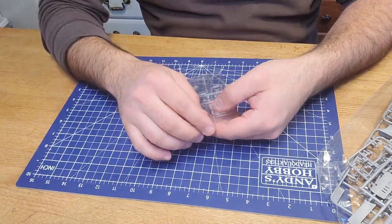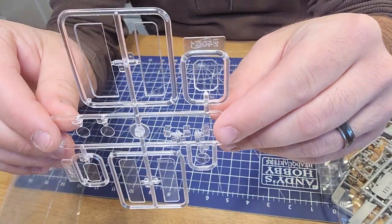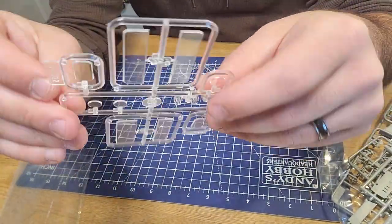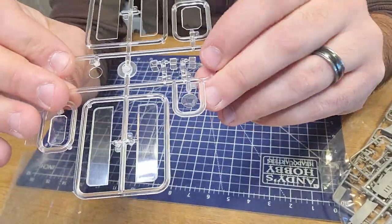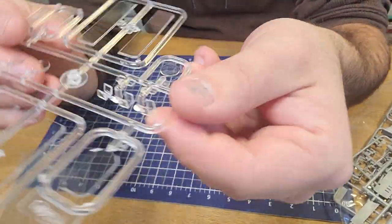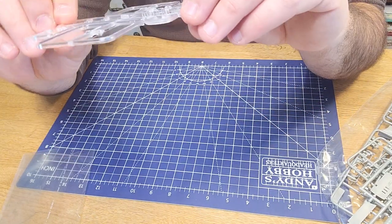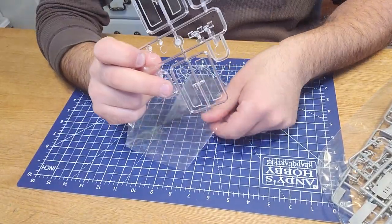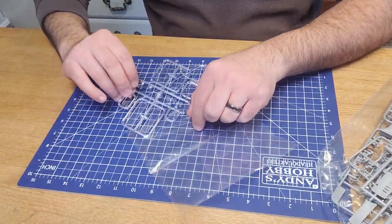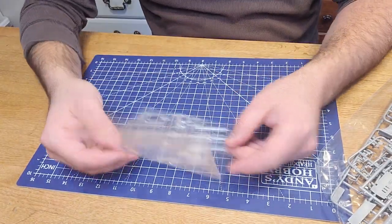The last part of this kit is the clear plastic for the windshields, headlight bezels, and some U-channel looking pieces. That's the fun of learning about it as you go - I don't know too much about the Model T, let alone a Model T fire truck. I think this is going to be fun.